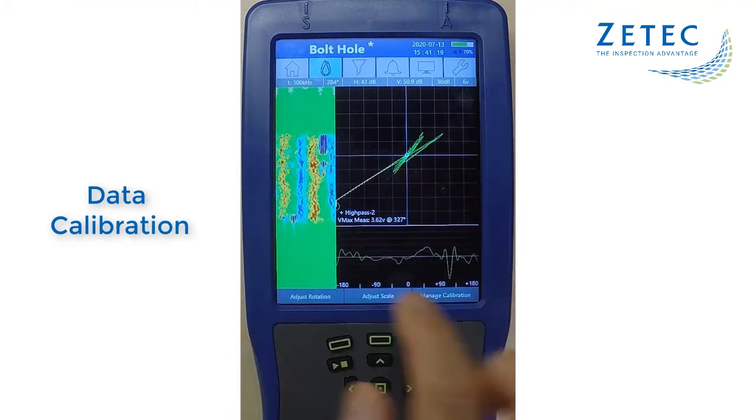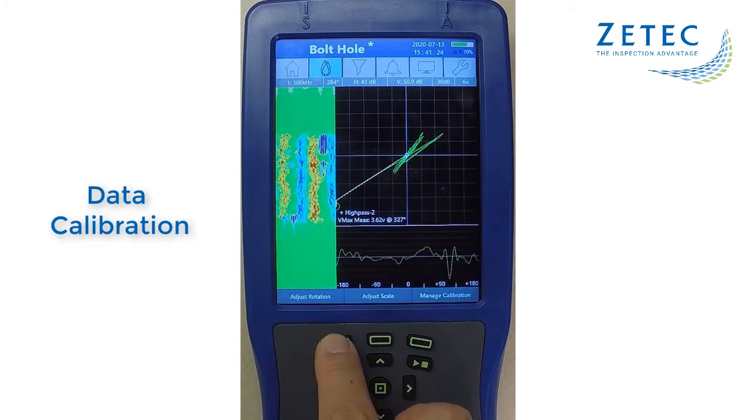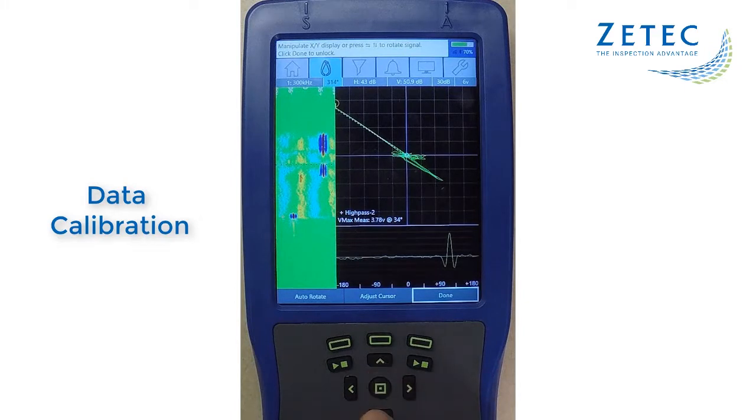With the data saved in the data buffer, just locate the signal for calibration and make the necessary adjustments. The changes are uploaded in real time, and the display shows exactly how the data will look.